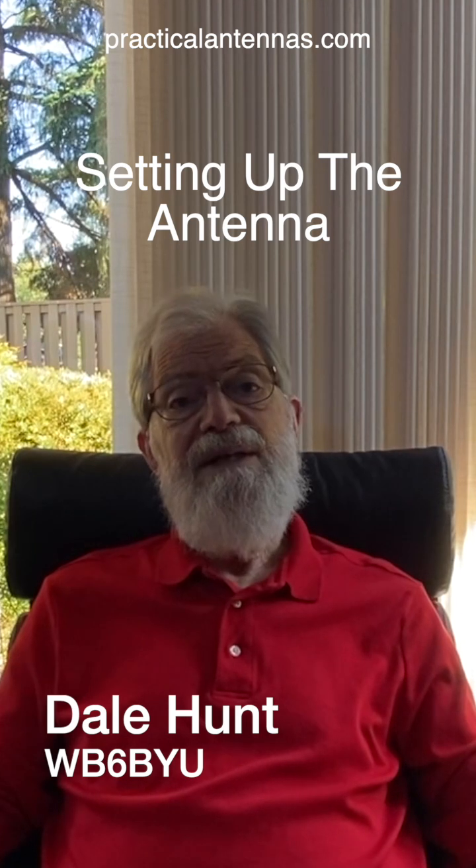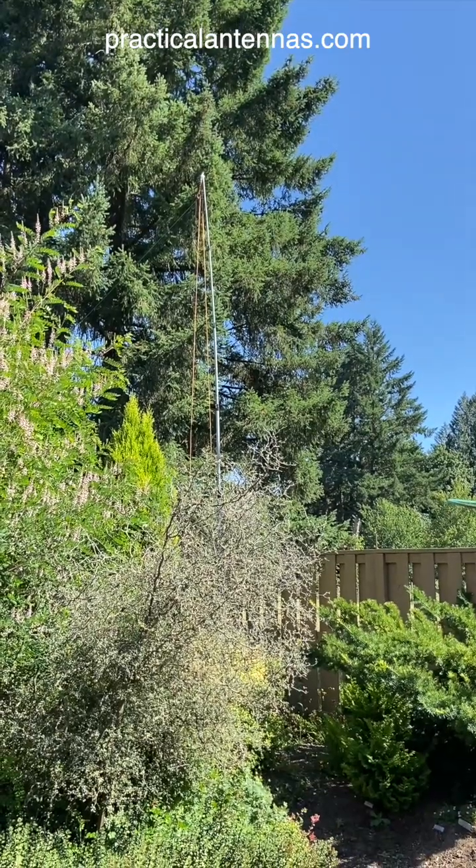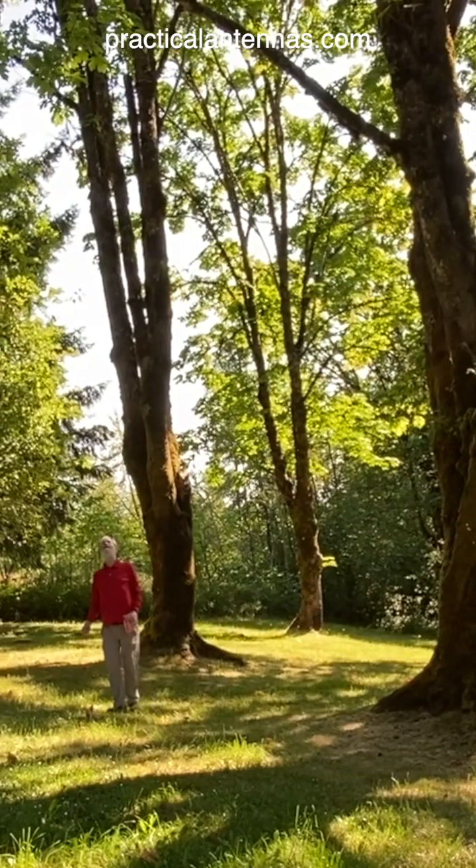The simplest way to install an antenna in the field is as an inverted V. A rope through a pulley or over a tree branch is tied to the center insulator, and then the center insulator is pulled up until it's about chest height — a convenient place to work.